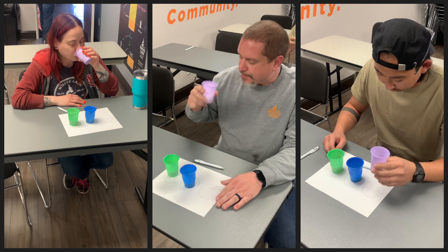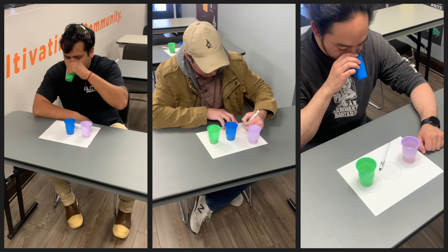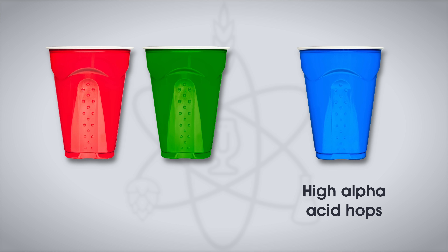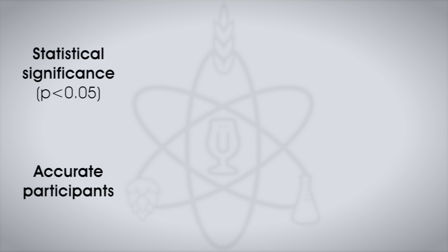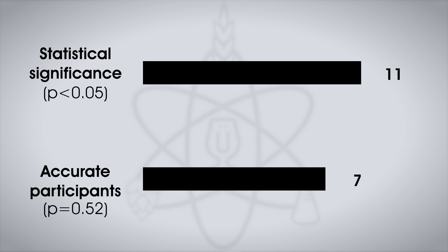Did you try this test, Devon? How did you do? I miserably failed at trying to pick out the odd one out in this triangle test. But you also shared the test with other folks at White Labs — tell me about that. We got a lot of our brew team as well as our analytical QAQC team involved. We tested around 10 people and only one out of 10 got it right. As a final test, I served the beer to 20 blinded participants. Each was served one sample of the Lupamax high alpha-acid beer and two samples of the low alpha-acid beer in different colored cups, then asked to identify the unique sample. Eleven tasters would have needed to accurately identify the unique sample to reach statistical significance, and just seven did.